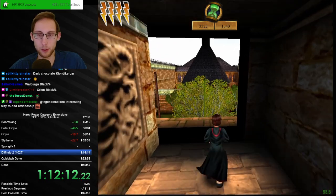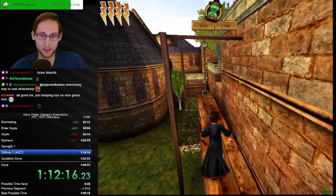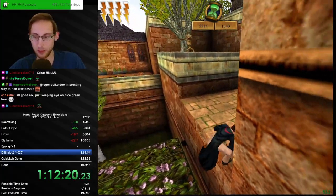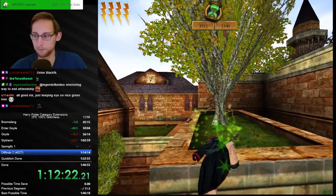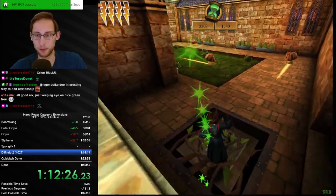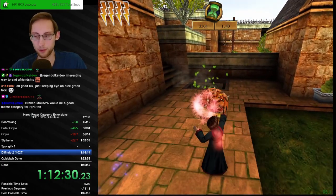The PB chance is kind of dead but keeping an eye on the nice green tree — making sure I haven't killed it by now. Nice long ledge grip. This is kind of quite something. Weird cycle.